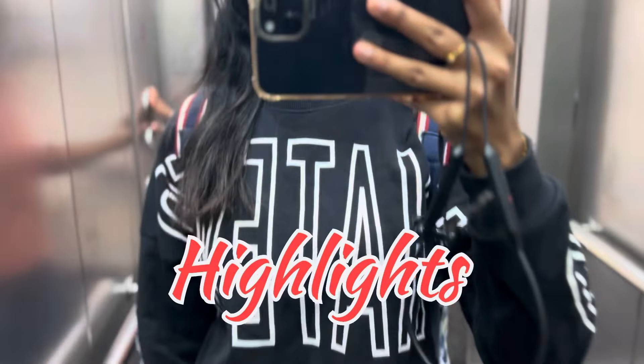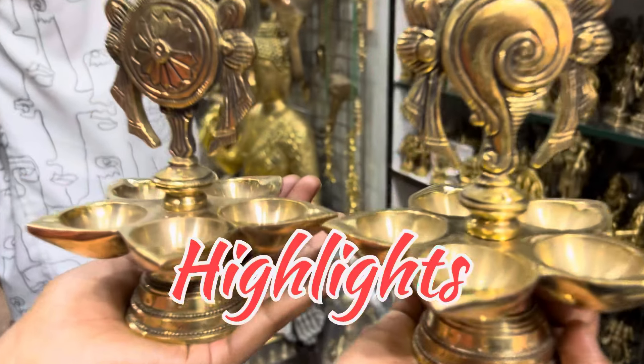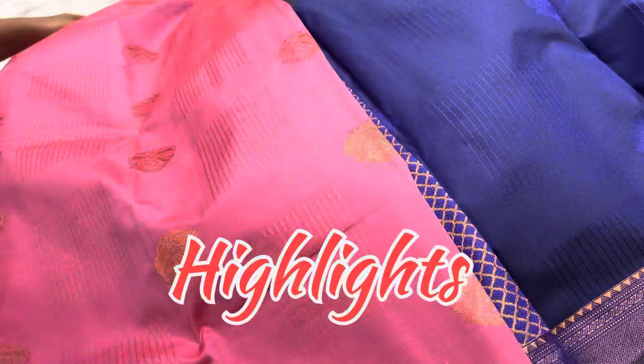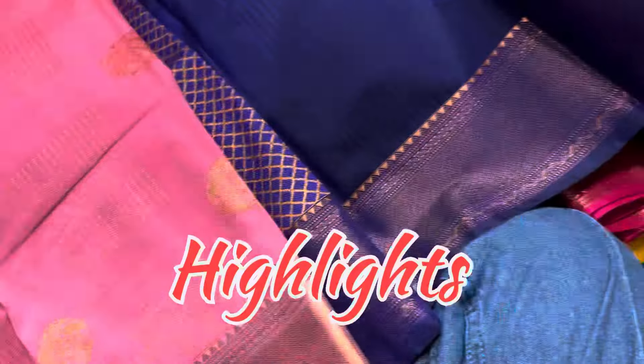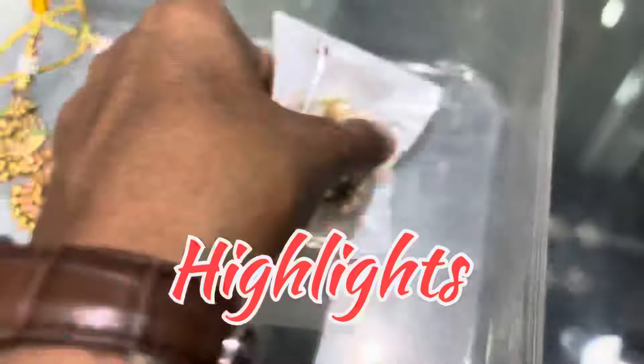Hi, hello! Welcome back to my YouTube channel. I am going to share my Chikpete shopping vlog. I am going to share my big event — my Chikpete 26th January special. Not only sarees and jewelry, I am going to shop for other things too. So watch till the end.